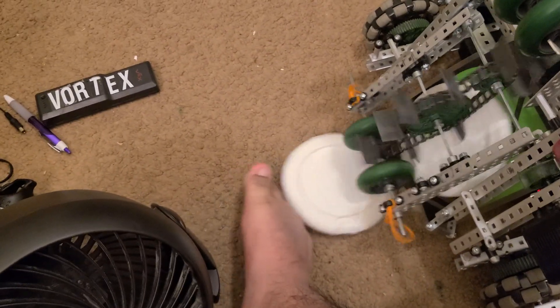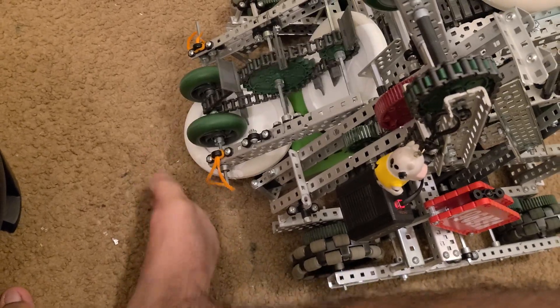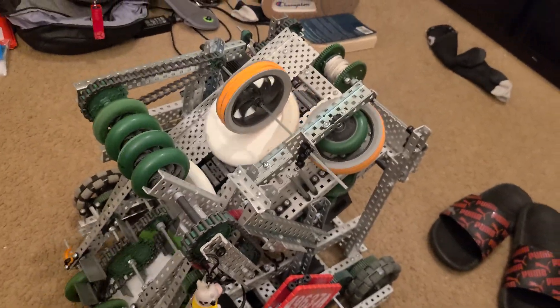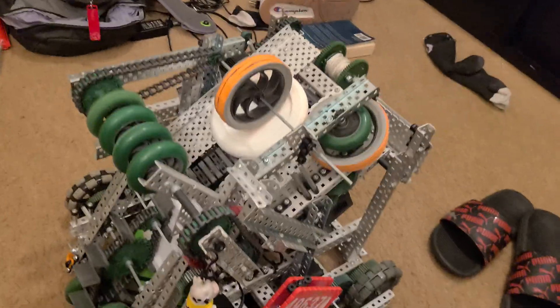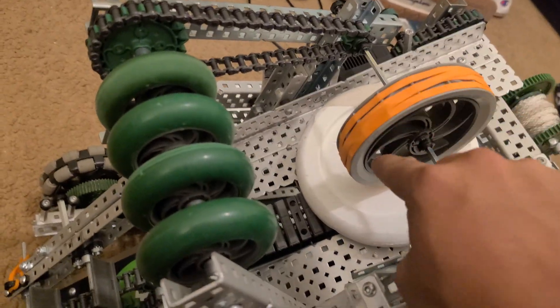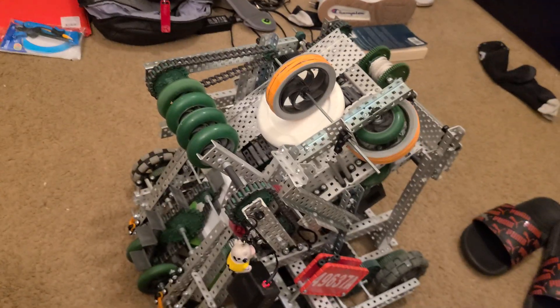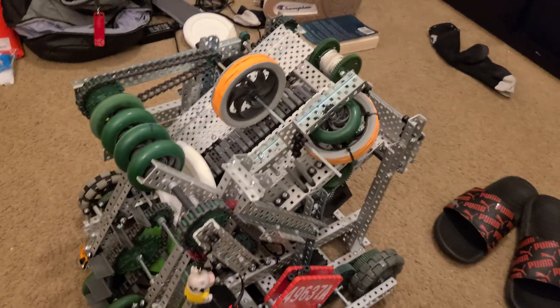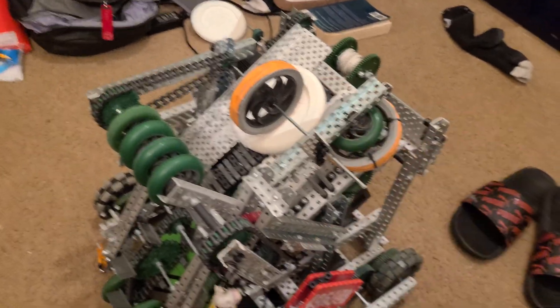It doesn't matter as long as they're very close together — like that. So we shoot this one, and then boom, this one's locked onto it now. As soon as this one gets locked on you hold it, and that one's ready now for loading.